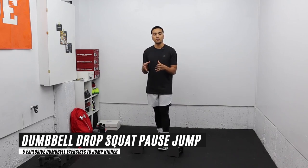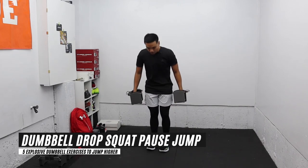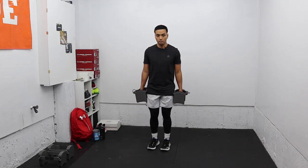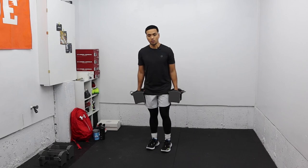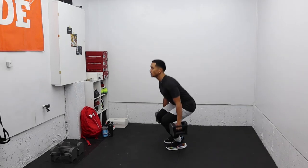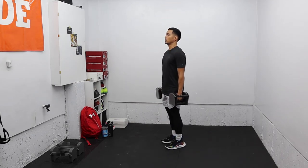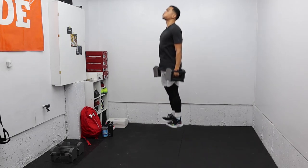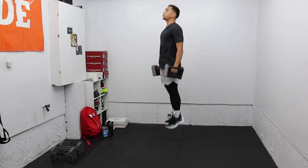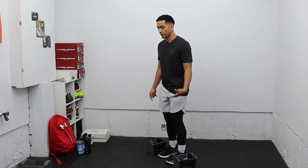For the first exercise you don't need a heavy pair of dumbbells — anywhere between 10 to 30 pounds will do. I've got 20-pound dumbbells here, held by my side. The first exercise is a dumbbell drop squat jump, where you hold the bottom position for about two to three seconds and then explode up into a jump.